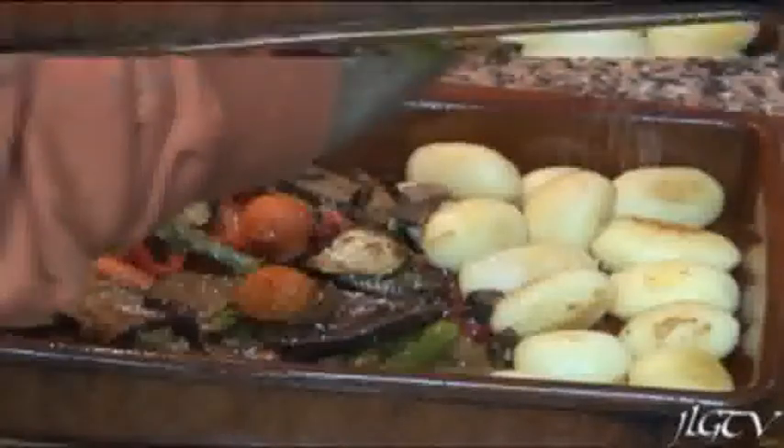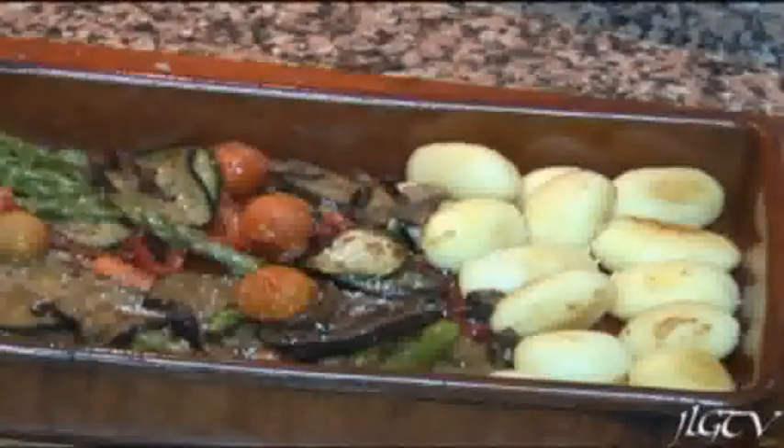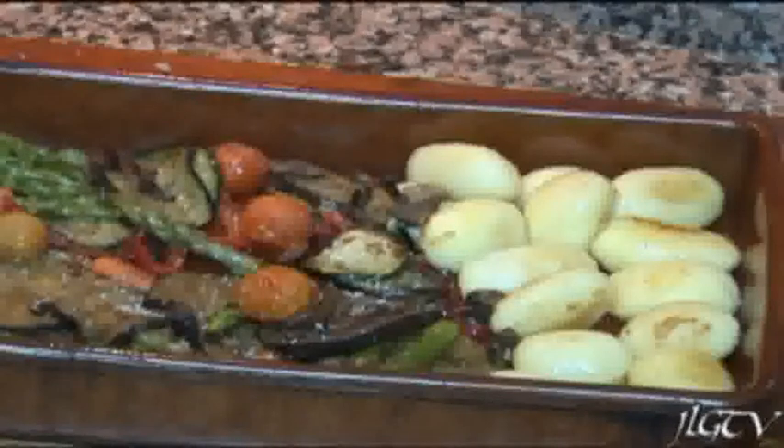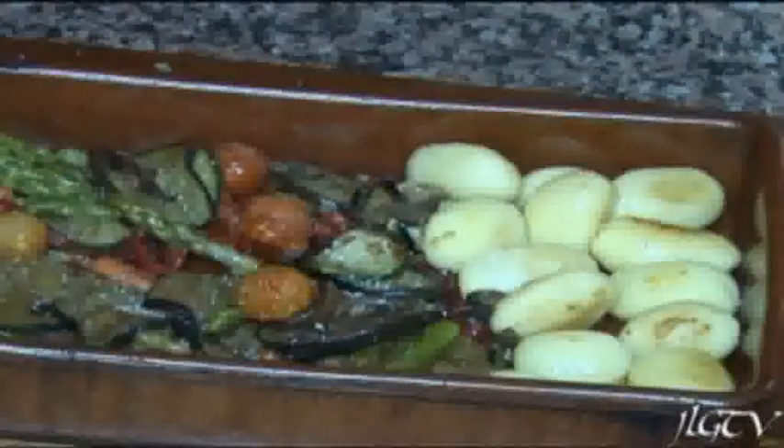Cinco minutos. Y este es el resultado final una vez horneadas. Espero que os haya gustado y lo hagáis pronto. Un saludo a todos.